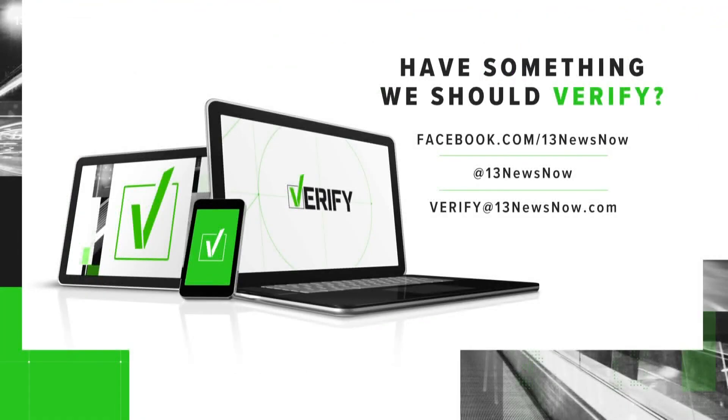If you see something that you want the Verify team to look into, just email verify at 13newsnow.com.